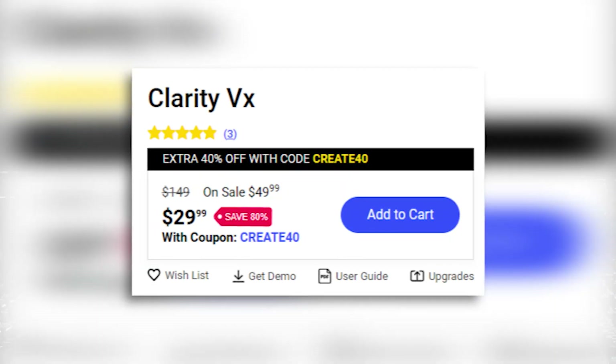Now, I do not know what's going on with the pricing on their website. In one area it says $149, another area it says $29, and another area it says $49. I'm not really sure what the actual price is or how long the sale's lasting. Everything's been on sale on their website for like a year now. I guess get this deal while you can.